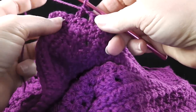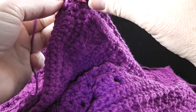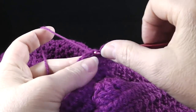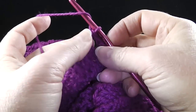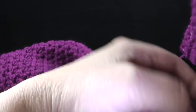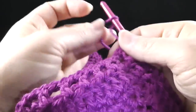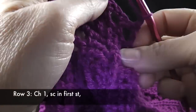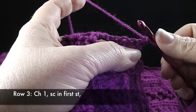I've worked this all the way across. I'm going to work the last one — chain one, skip the double crochet, and double crochet in the last stitch. Now we're ready for row three. We're going to turn and chain one. This is for row three, and then it says single crochet in the first stitch — so we'll go ahead and do that.